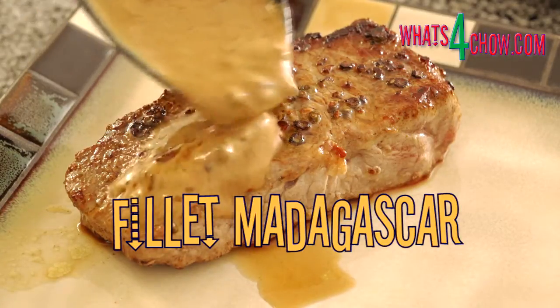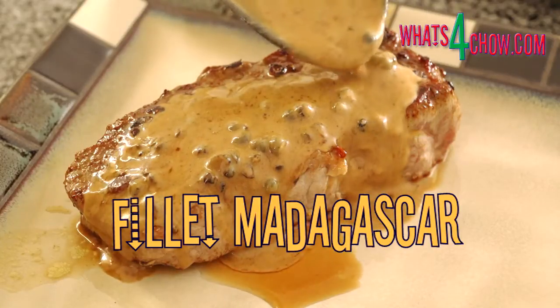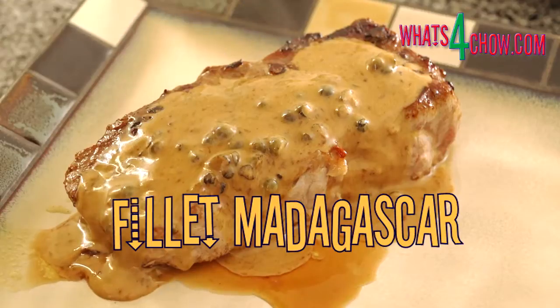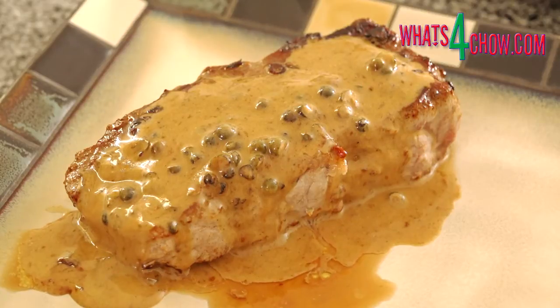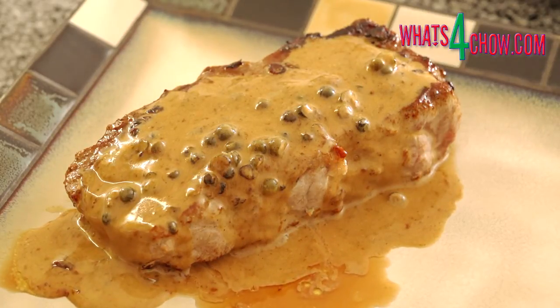Hi and welcome back to whatsforchow.com. Fillet Madagascar has to be one of the tastiest beef dishes around. The Madagascar part comes from the Madagascan green peppercorns that the recipe calls for. However, you can use any good quality pickled green peppercorns.